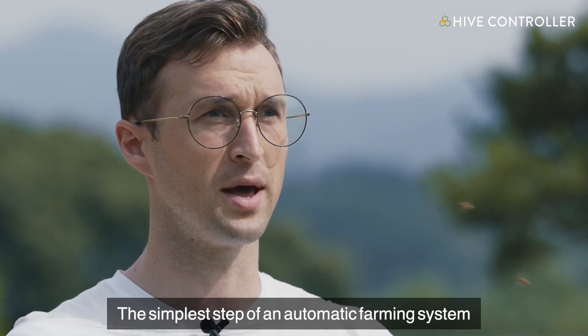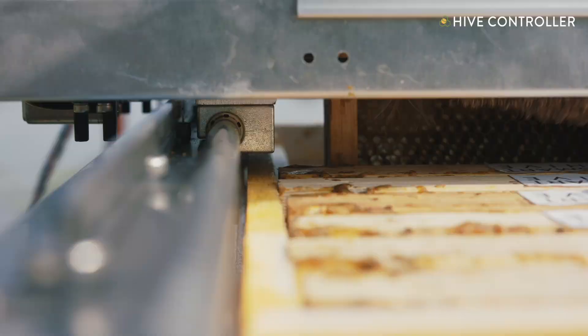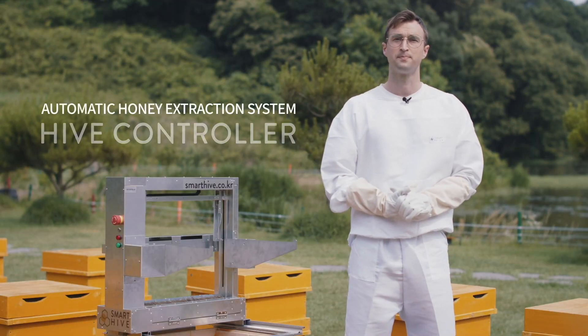The simplest step of an automatic farming system no one has ever experienced yet: automatic honey extraction system — Hive Controller.